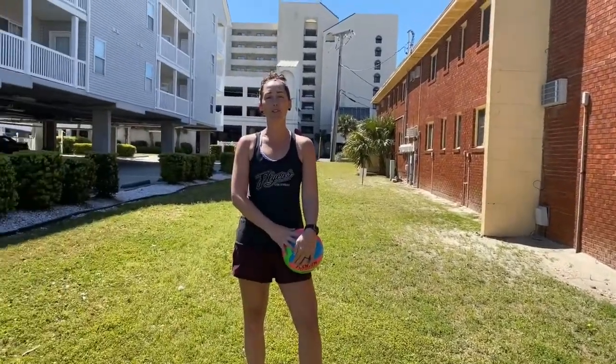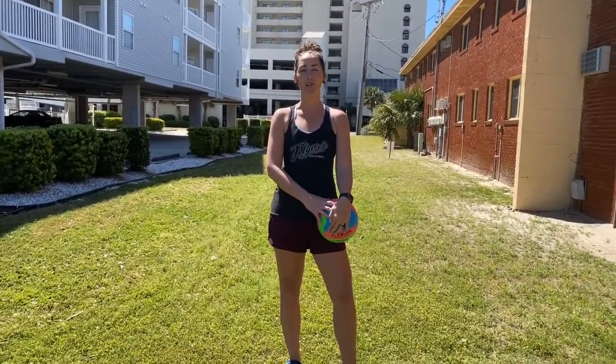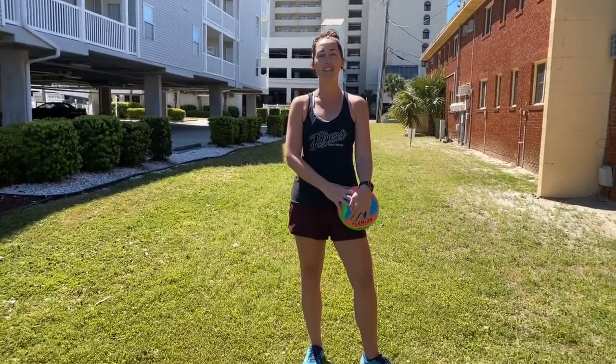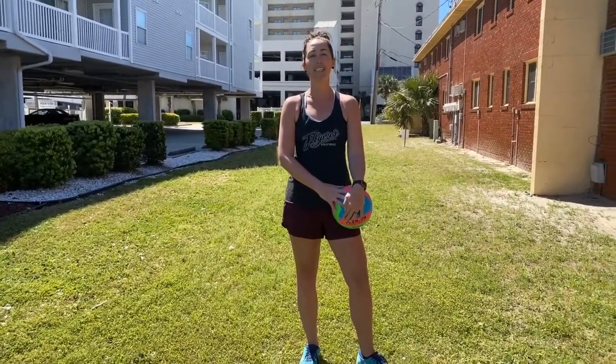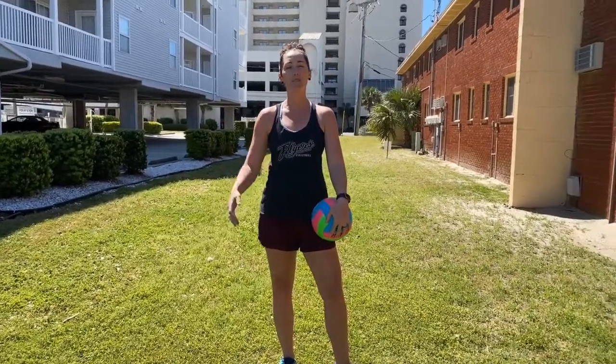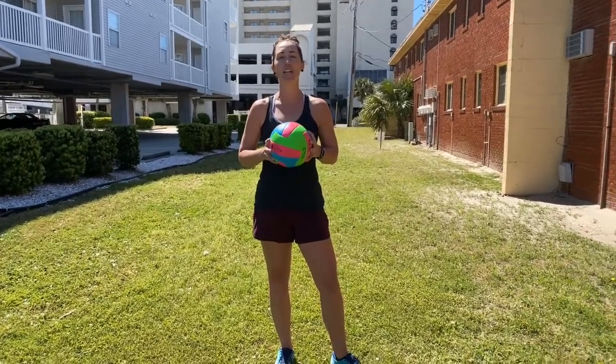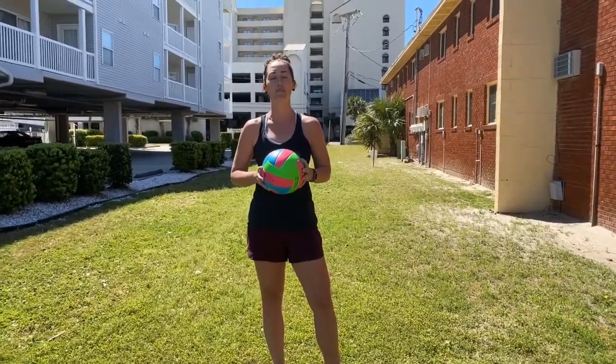Some of my girls are going to share with you their favorite drills to do while they are at home. I know some of you are sad that your club season ended early or rec season and you're not getting those reps that you want in the gym. So just be mindful — as long as you have a volleyball, every day you get a touch, you're getting one day stronger and better.